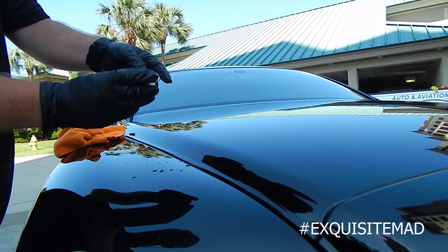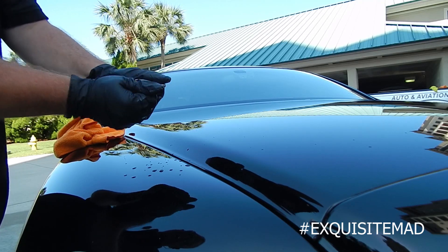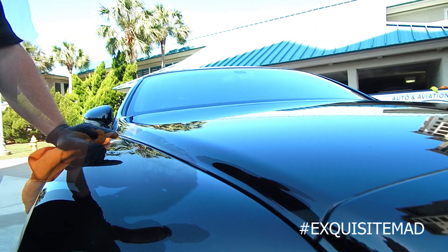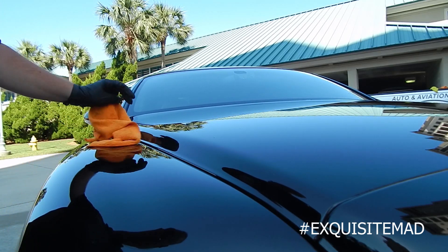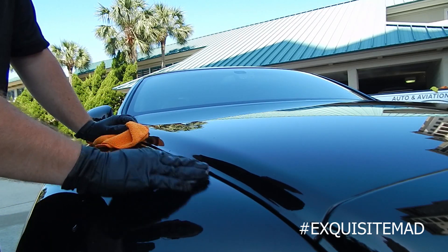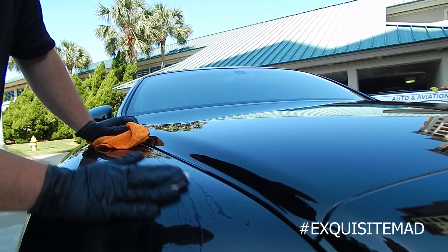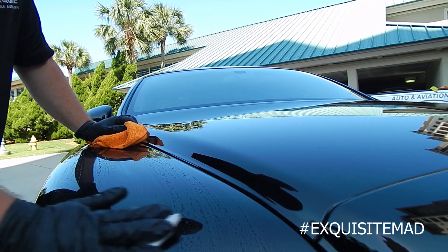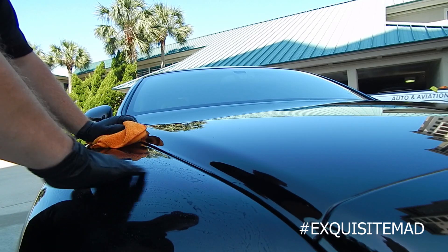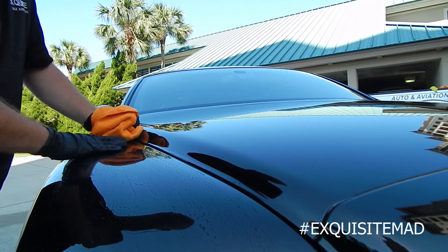Make sure that the dirty side of the clay bar is folded into itself — we're going to need it again. Now we're going to clay bar the top of the car. We're going to start at the front and go in a crosshatch pattern — up and down, side to side, straight lines.